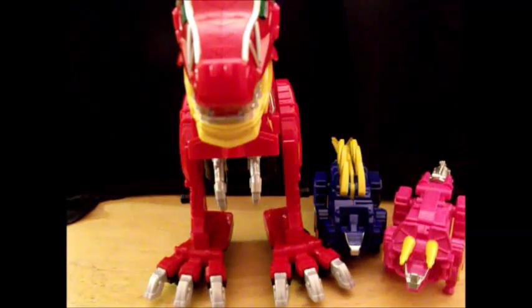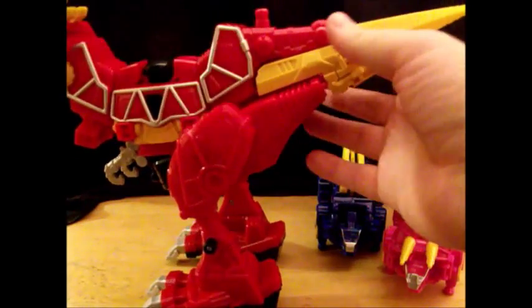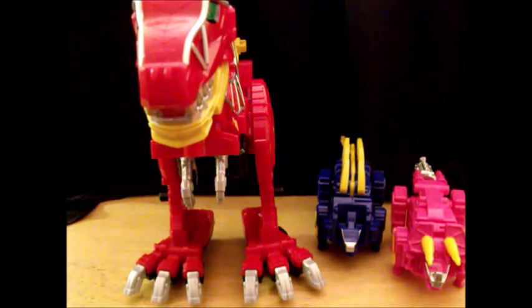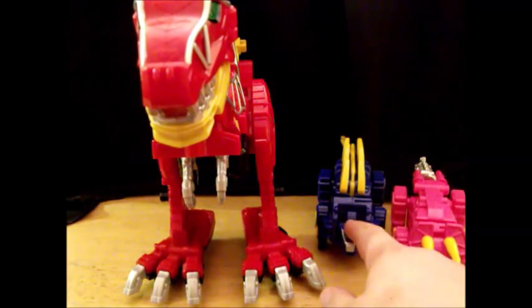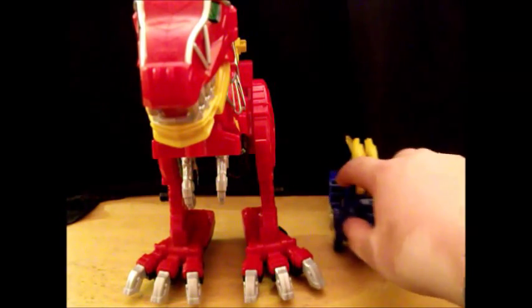Here we have the Dino Charge Megazord opened up. I have its packaging and its separate components. First off, right out of the box you do have to reattach these feet — they come separate in the packaging, they just peg on right there. And you have to reattach the tail — it slides in. Here are your main Zords: your Tyrannosaurus Rex, your Stegosaurus, and your Triceratops.